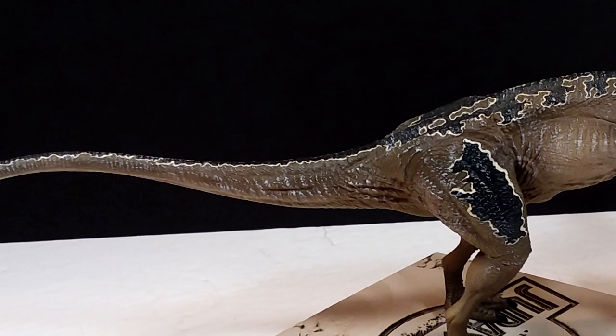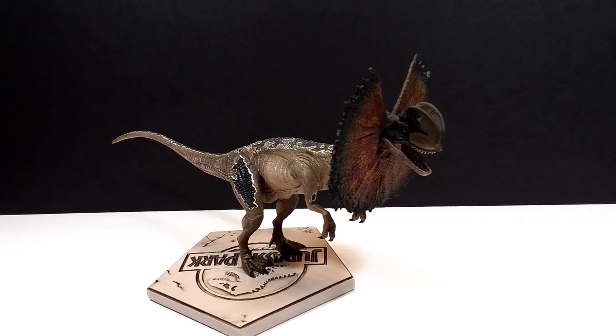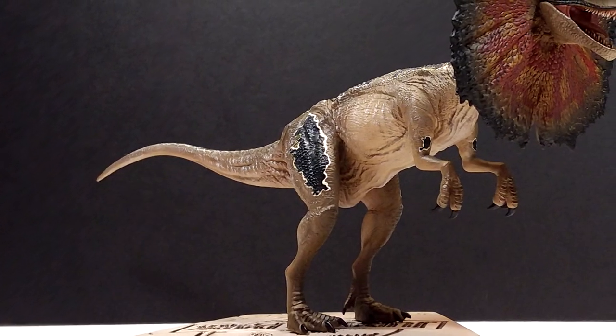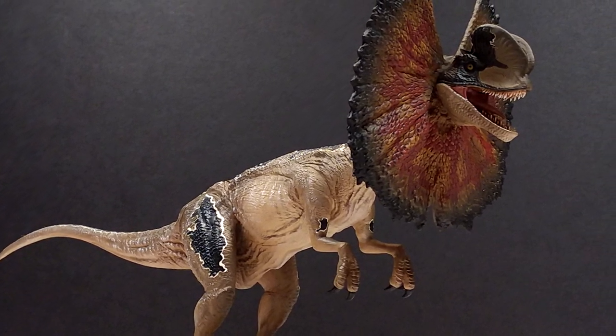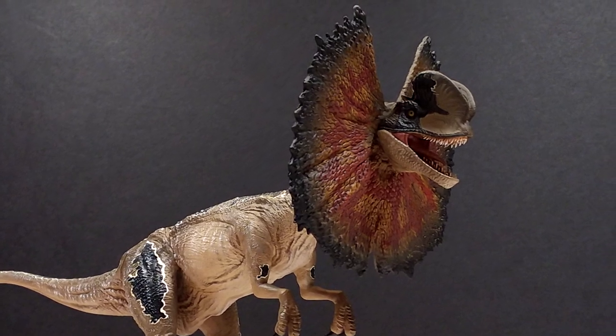If you'd like to pick this up, I'll include a link in the description to Sideshow where I picked mine up. I believe it's also available on Big Bad Toy Store currently. It's kind of a 50/50 — really nice sculpt but a pretty terrible paint job. Make sure you like, comment, and subscribe, and I will see you in the next review. Thanks for watching.